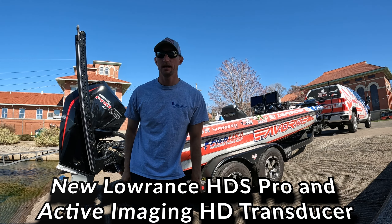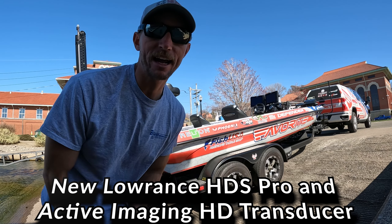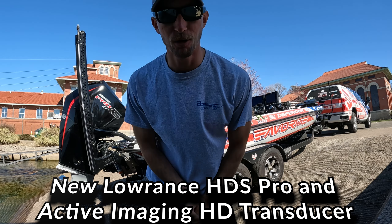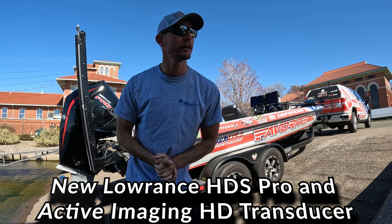What's going on guys, welcome back to the channel. Today we are checking out the brand new Lowrance HDS Pro. Hopefully you can hear me — it's a little windy out here today, so I apologize for the audio.